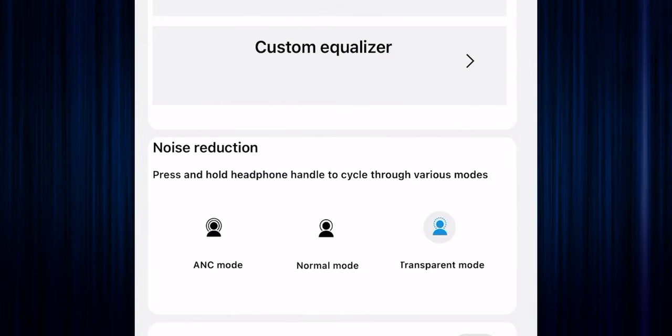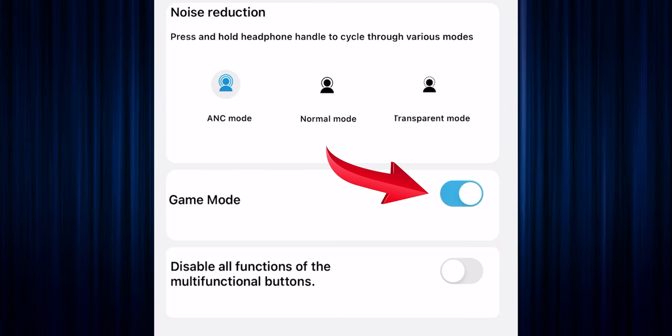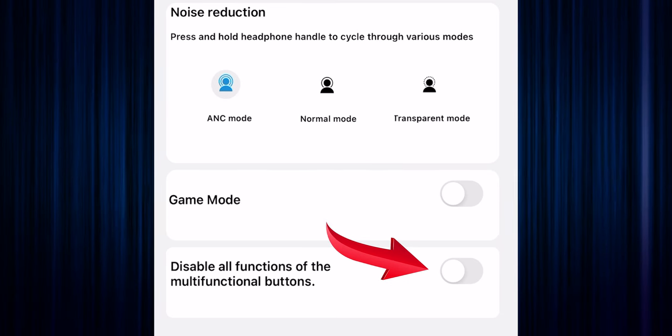Let's take a look at the noise reduction options. You have ANC mode, which is working fantastic — it cuts out all the background noise. You get Normal mode, which is just like wearing a regular pair of earbuds. After that, you get Transparency mode. All three of these features will come in super clutch for whatever ambient situation you're in. Just under that you have Gaming Mode on or off, and then there's Disable All Functions — a great feature to have if you are in an extensive workout and you accidentally bump your earbuds. And lastly, you have In-Ear Detection on or off — also a great added feature.